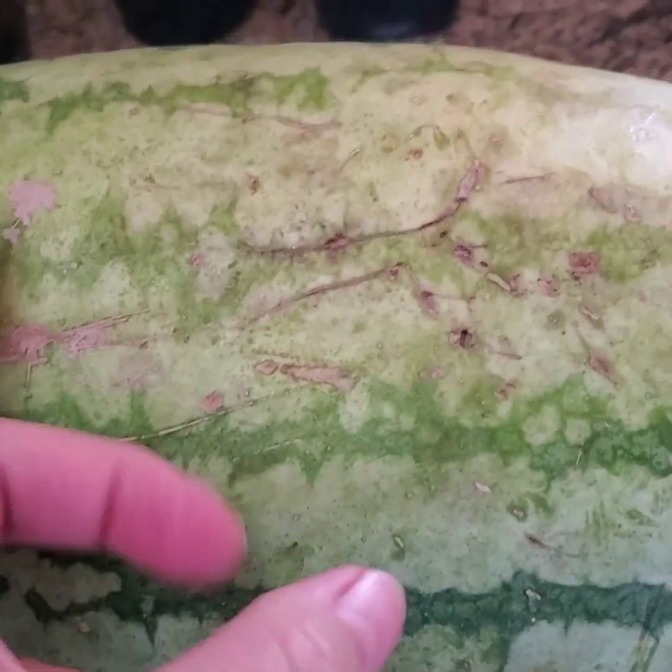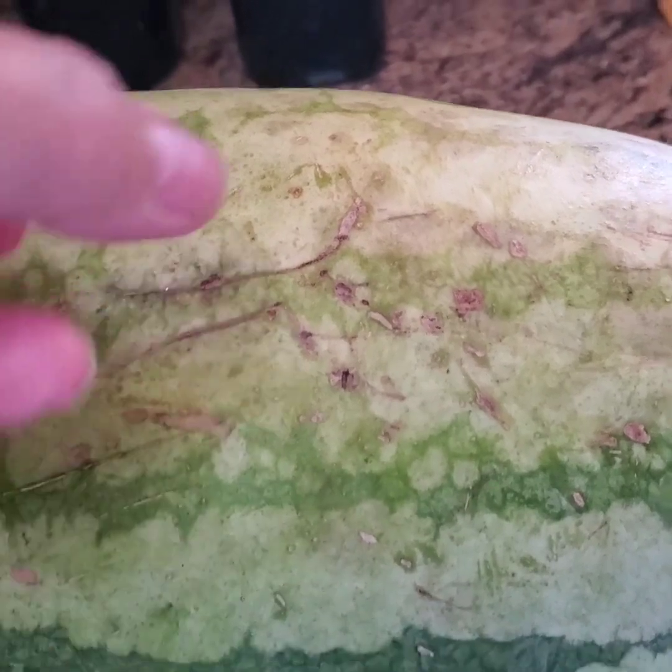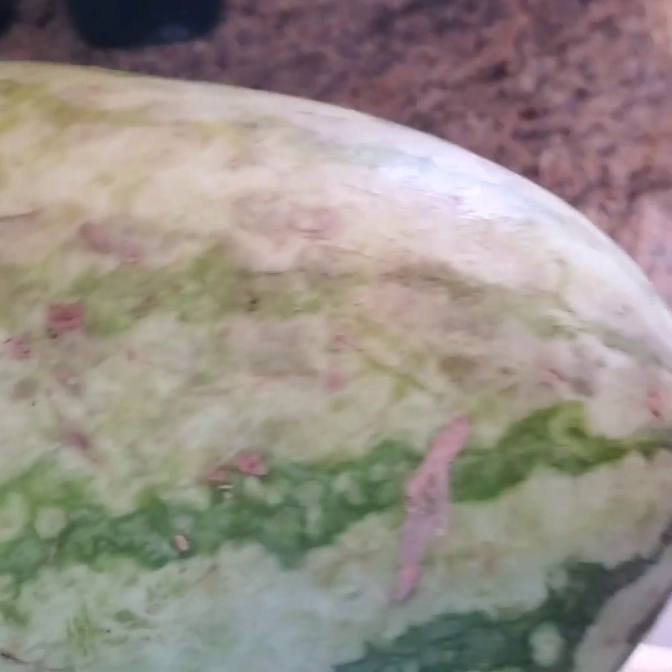Okay, this is watermelon number three. Listen to this. Here's the bottom.